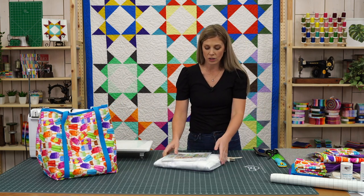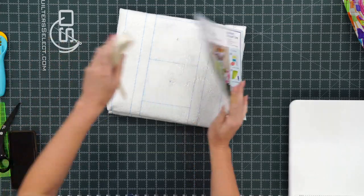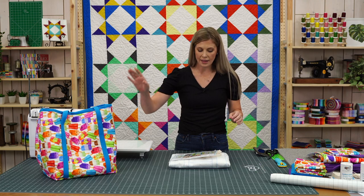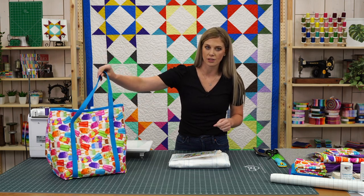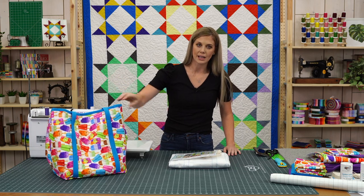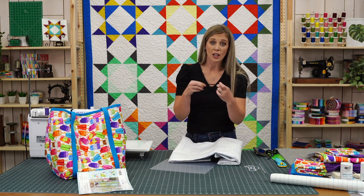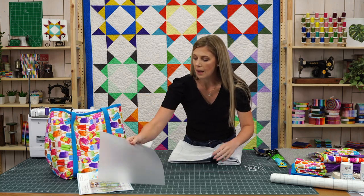Let's cover what you need supplies-wise. You're going to need this insulated pre-printed batting. It comes with the strapping you need to make your handles. A yard for the outside of your bag, and a yard and a half for the lining, binding, and handles. The kit also includes these little rubber bands you can add if you want to make a closure, and a little plastic stabilizer you can put into the bottom to help your bag stay upright.